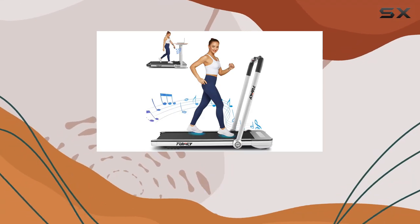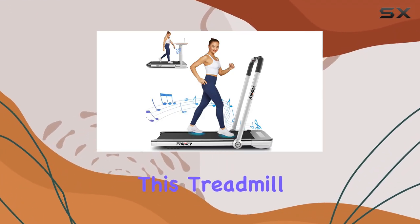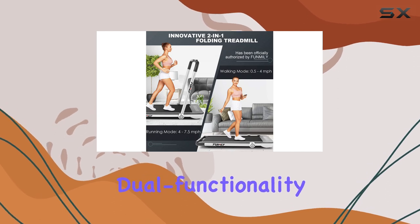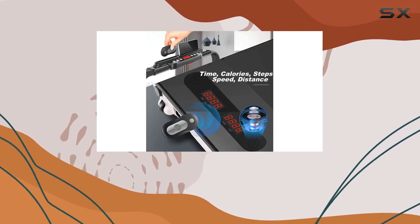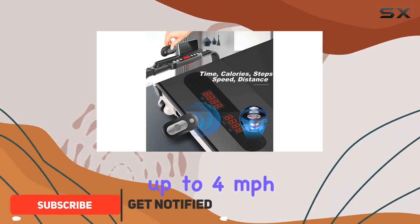Welcome to the Family Two-in-One Folding Treadmill review. This treadmill offers a unique dual functionality — it can be flat for an under-desk walk or raised for a regular treadmill run, with speeds up to 4 miles per hour and 7.5 miles per hour.